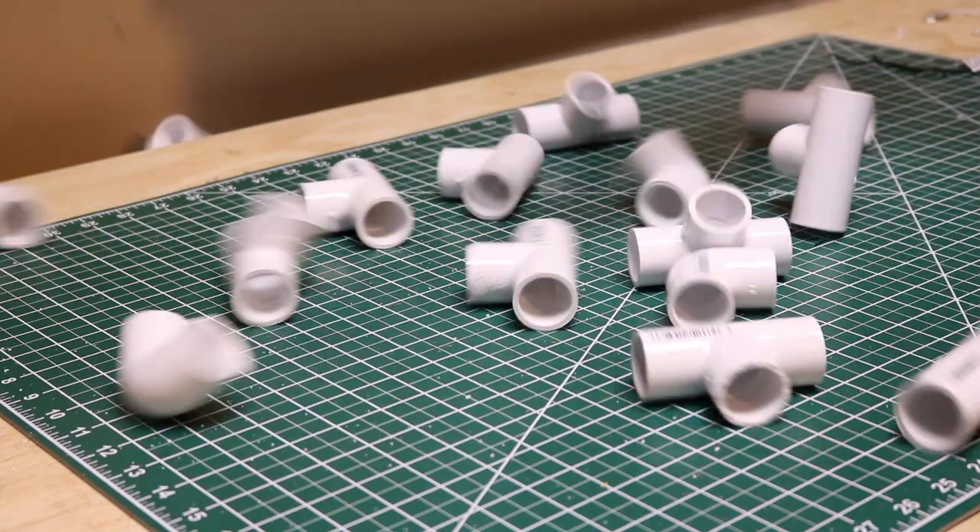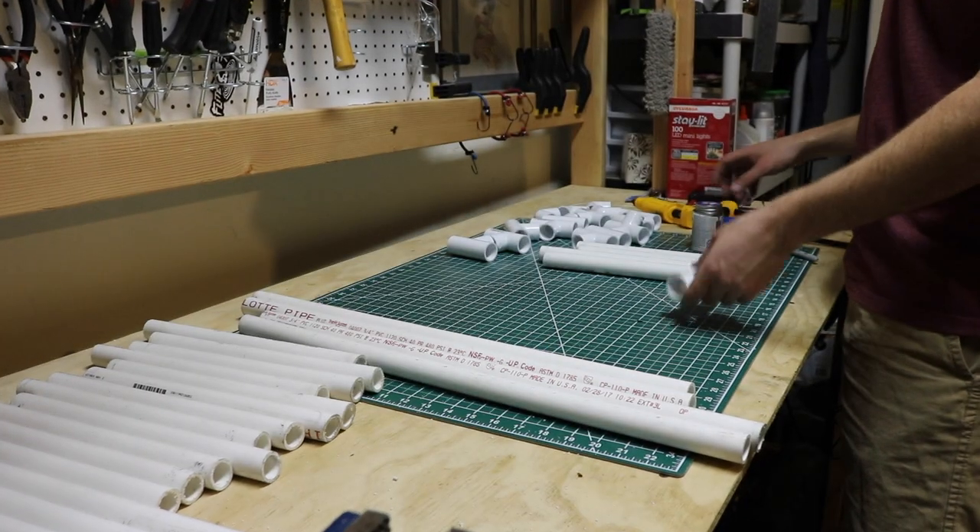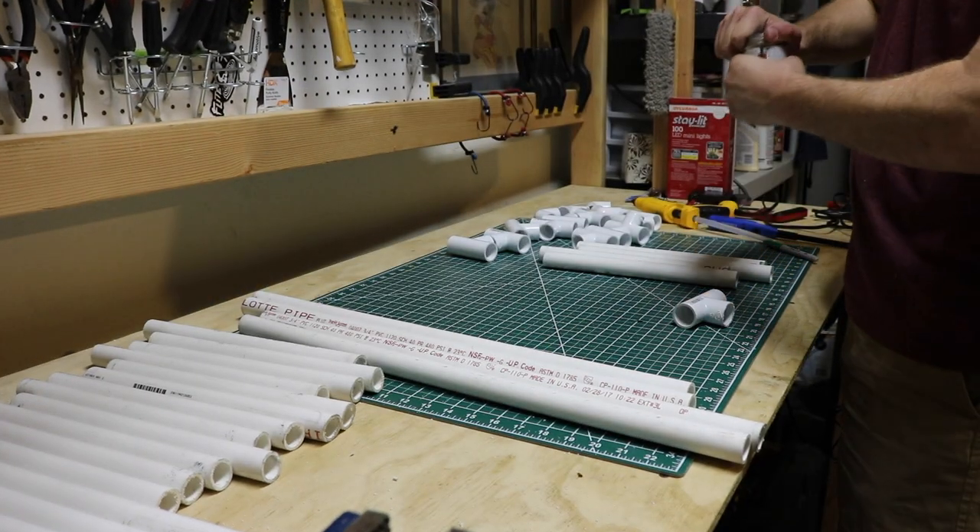As for the connectors, you are going to need 4 corner connectors and 12 T connectors for this build, and some PVC glue.